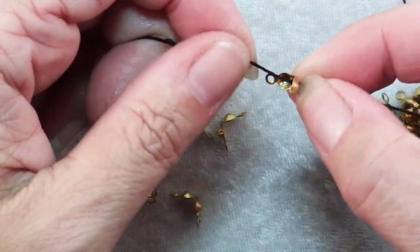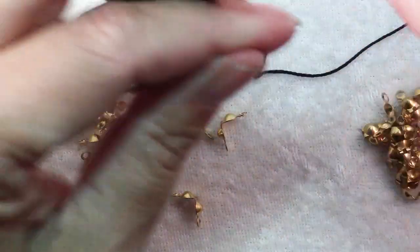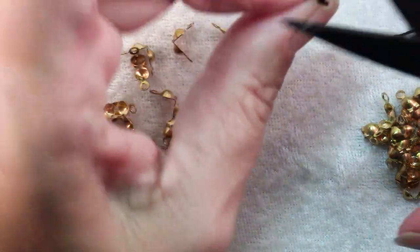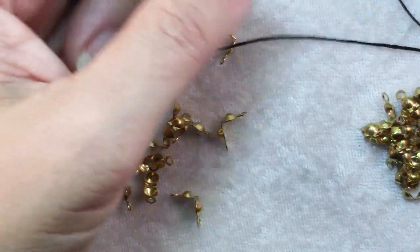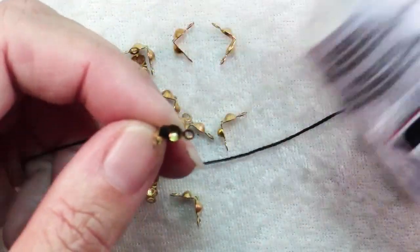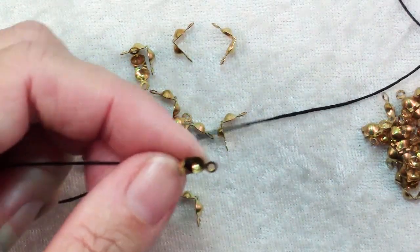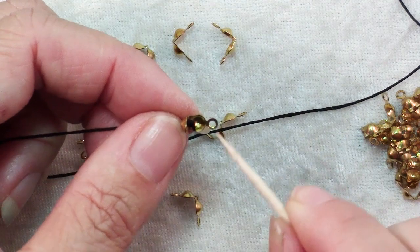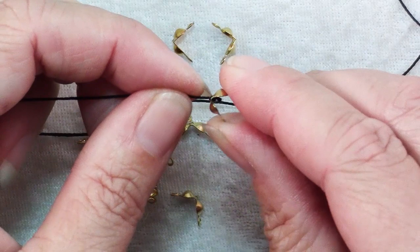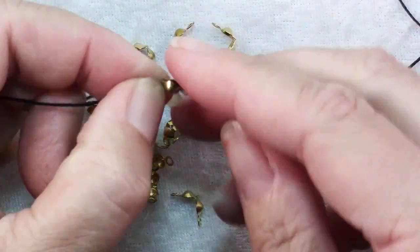After two knots, that's not pulling through. So then you trim off your excess cord and use a little strong glue like E6000. You can use super glue, but E6000 is nice because it's flexible when it's dry. Take a toothpick and just put a dab of your glue in there, and then fold that closed — now you have your cord end.